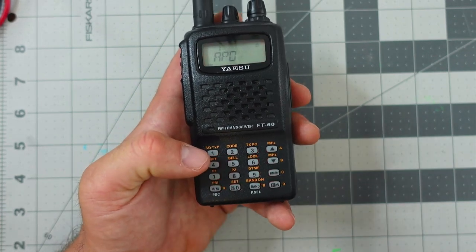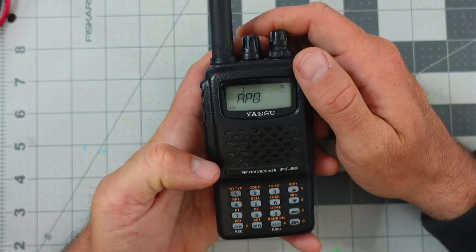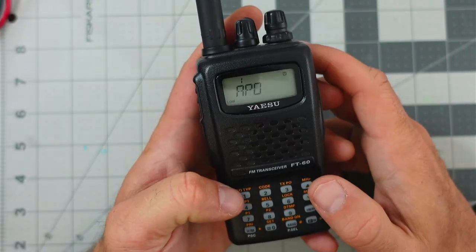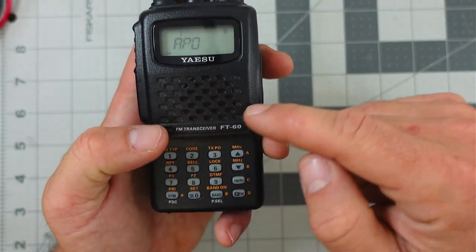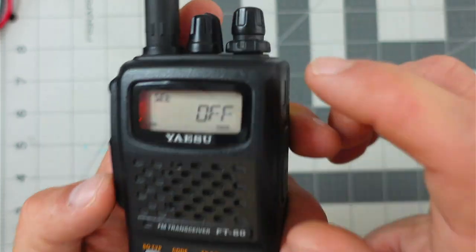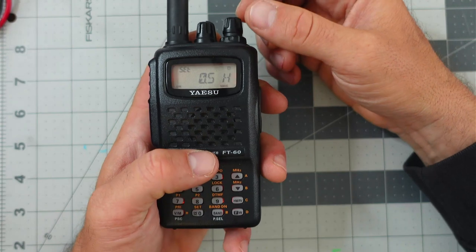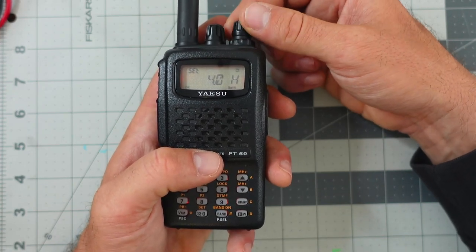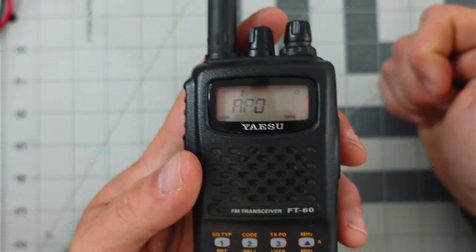Number one: Automatic Power Off — that's where that clock came from on the display. When APO is enabled, you'll see a clock on the upper portion of your LCD. To change it, hit menu and you dive into the APO options. I can have this off, or set it up to 12 hours. When I set it to on for half an hour of not being used — no receive, no send — it'll shut off. You can go up to 12 hours in half-hour increments. I'll just put it at two hours. To save that, I hit the function button again, and I'm back to the menu at option one.